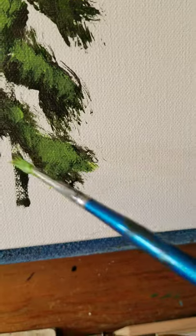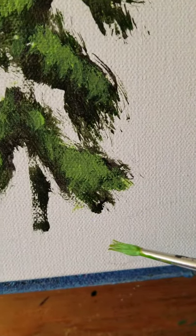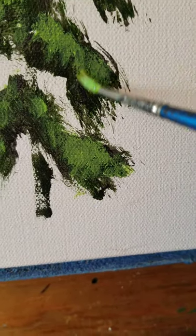When you pull this little brush down, it's all splayed in the front — this gives a little bit of an illusion of pine needles.